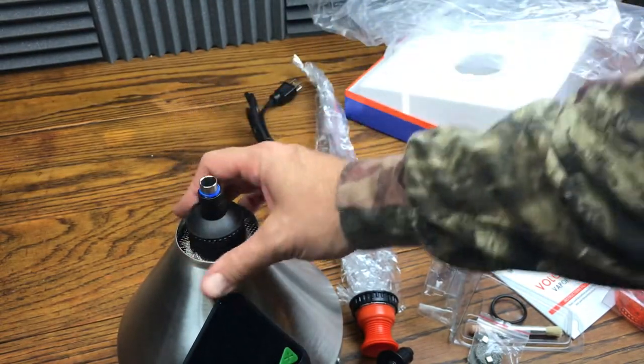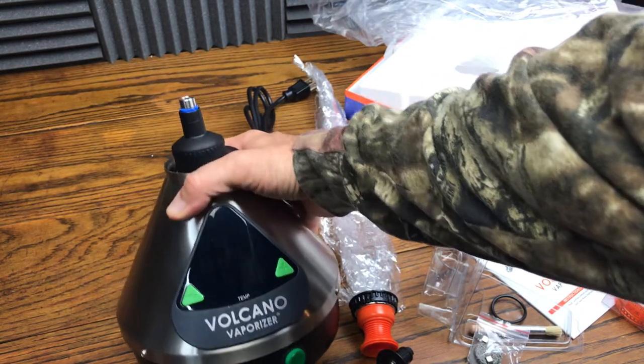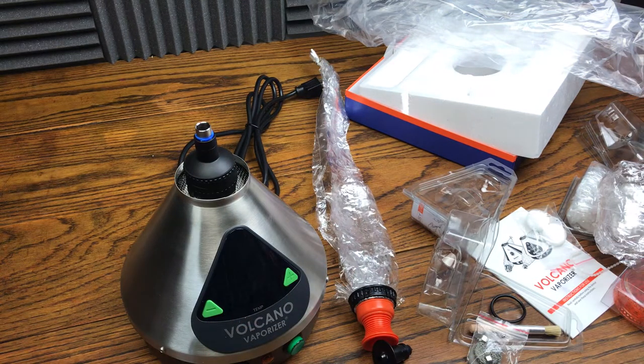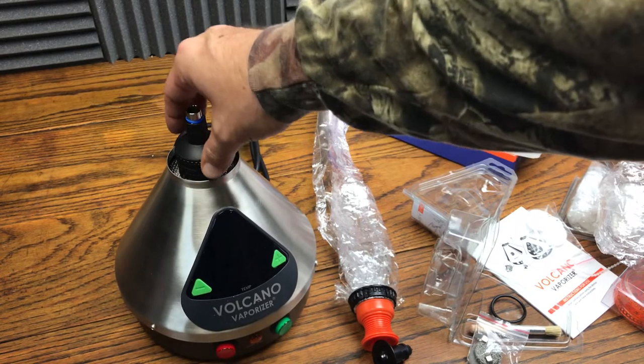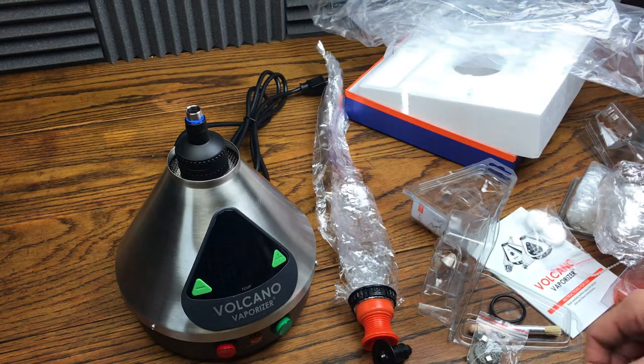The Volcano is definitely the sickest vaporizer out there in regards to bags — definitely the sickest vaporizer, period. But the Silver Surfer vaporizer definitely comes in second with the whip attachment, because their whip is absolutely sick.